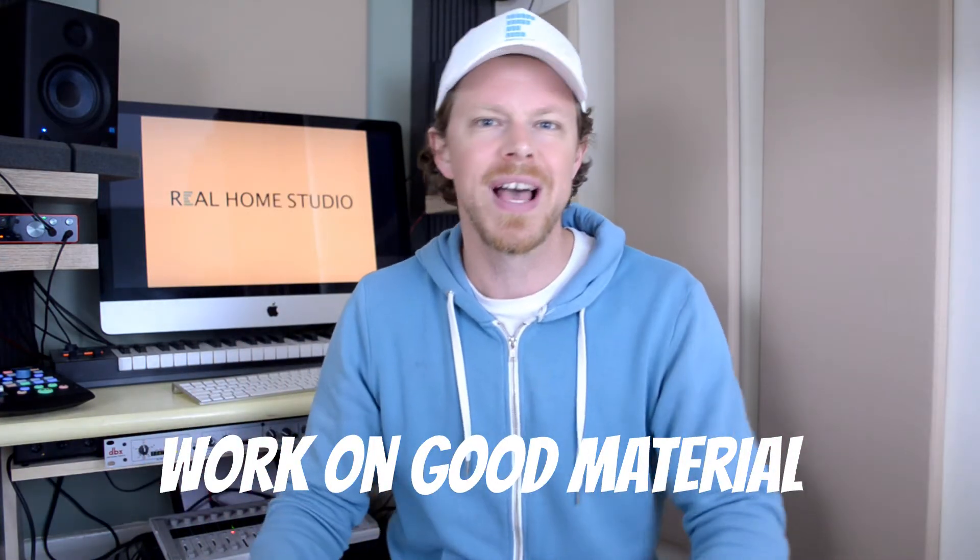The first thing I'm going to say, and it's a bit of a bitter pill for all you songwriters out there, me included, is work on good material, work on good songs. Not every song you write is going to be a great song, but better material tends to flow so much easier when it comes to mixing, and when it comes to production and arrangement as well.